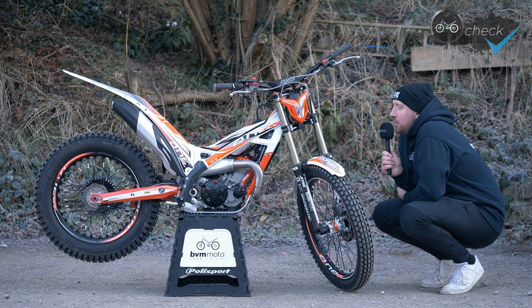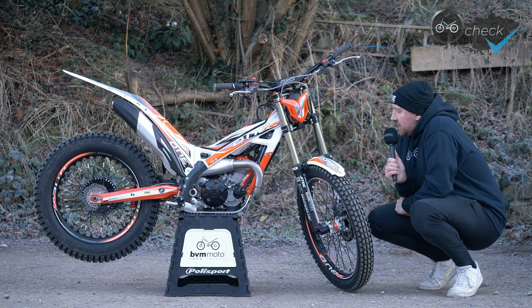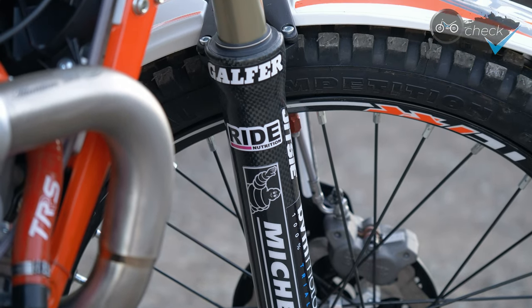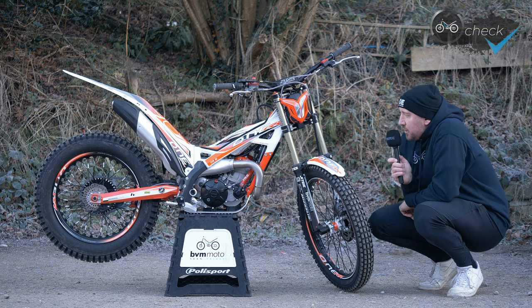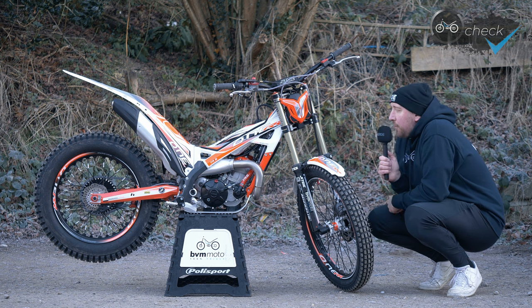I've got the Jitsie carbon fork guards, and with some of our team sponsors for this year — big shout out to Michelin, Ride Nutrition, Jitsie, Putoline, and Muck Off for helping us out, we really appreciate that.